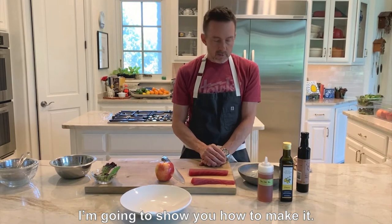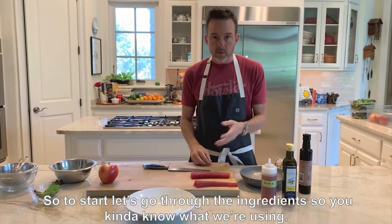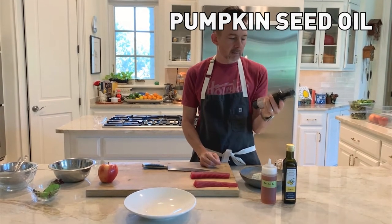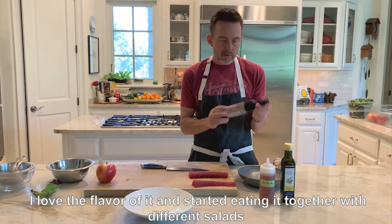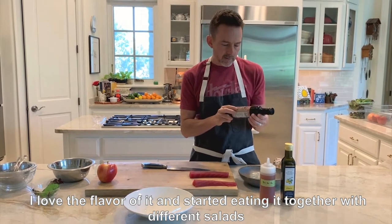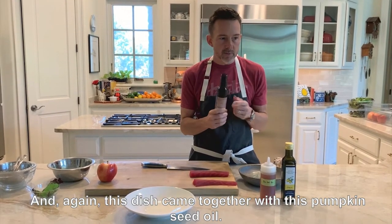To start, let's go through the ingredients so you know what we're using. This is a pumpkin seed oil — it's a great pumpkin seed oil. We started using this when we opened Uchi. I fell in love with it, I love the flavor of it, and started eating it together with different salads. This dish came together with this pumpkin seed oil.